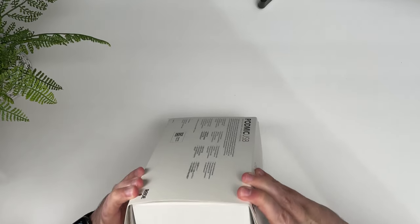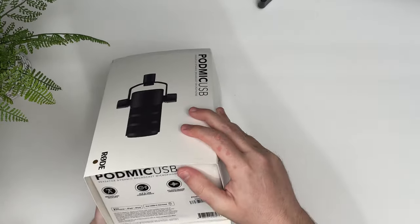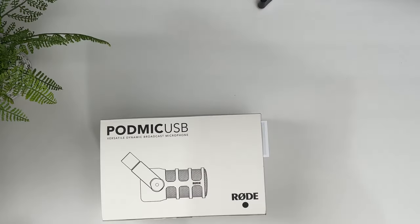All right, this is a disaster already. Is there a trick? Apparently you have to have an advanced degree to open this box. All right, we gotta go. Outside is just a normal box. Let's see what we got.